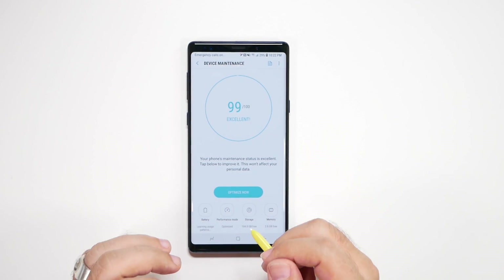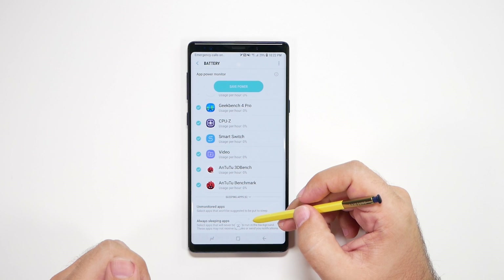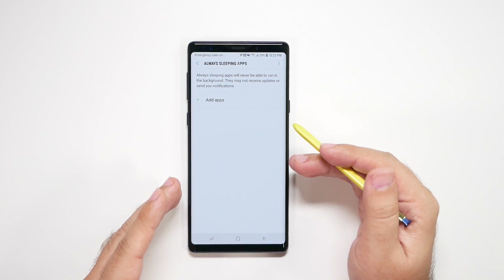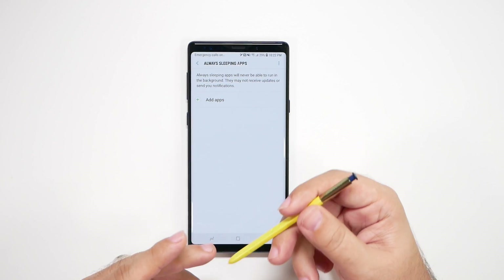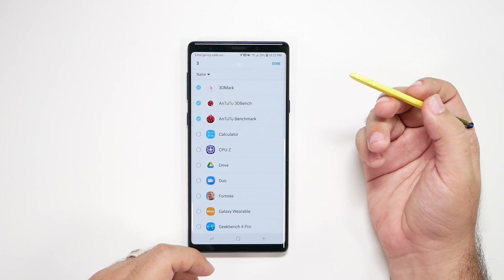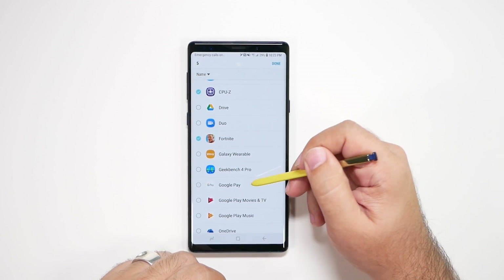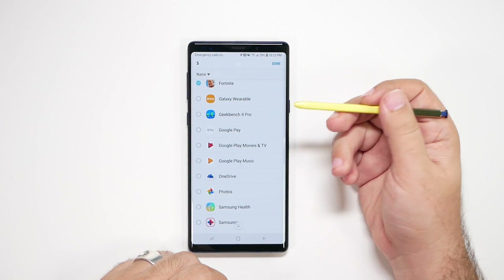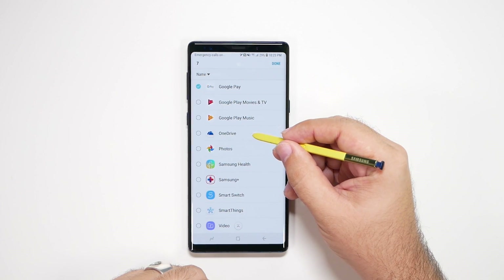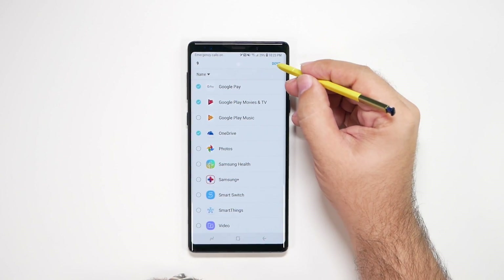The final big thing that really helps battery life is under Device Maintenance then Battery. Scroll all the way to the bottom and you'll see Always Sleeping Apps. Any app you put in here will not be able to run in the background. So many apps don't need to run in the background — benchmark apps, video games — you can stop them from doing that. Anything you do not want running in the background, add it here. All of these apps will never run in the background, which will save you on RAM and battery life.